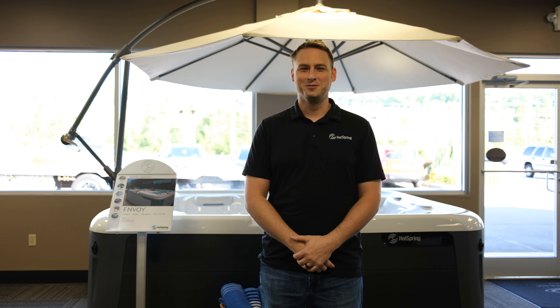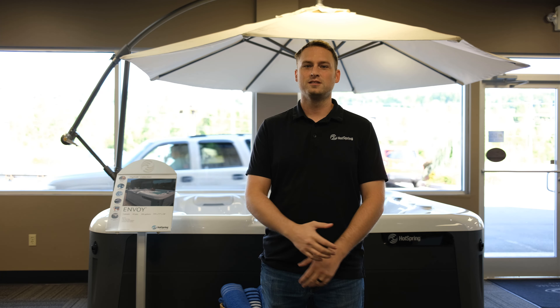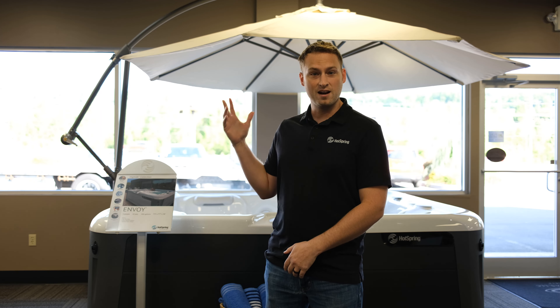Hey guys, welcome back to Hot Tub How To's, brought to you by Isaac's Pools and Spas in Johnson City. My name is Matthew Croy, I'm your host and spa consultant, and today we're going to be talking about the spa side umbrella.